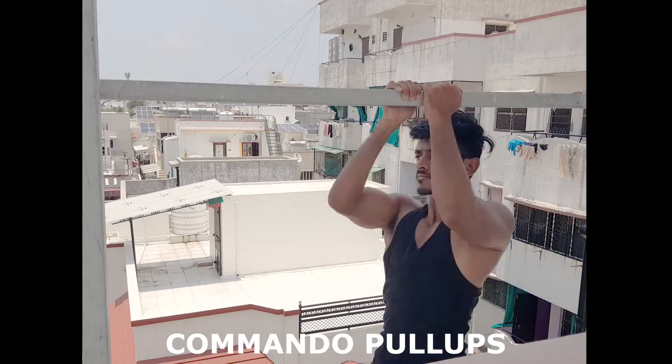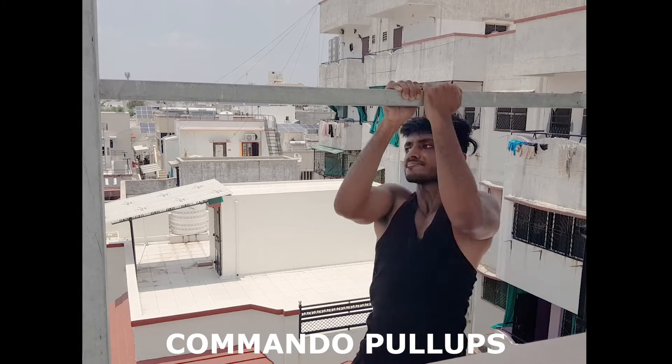Commando pull-ups give you better contraction in the lats, and due to their neutral grip position, your brachialis muscles are also hit.